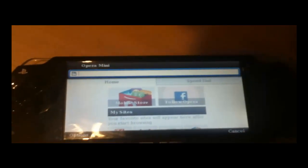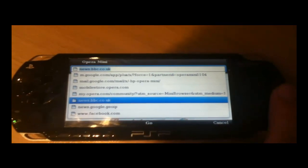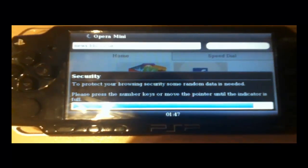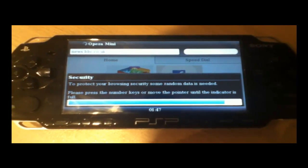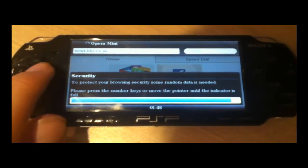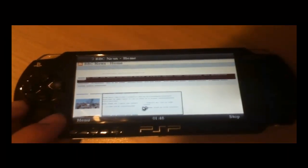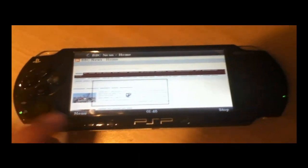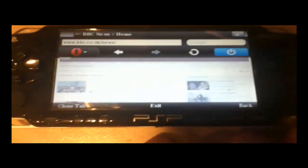It looks quite nice. Make sure everything works. When the page first loads, use the arrow keys to make the bar go across to the end and it will load your page. Everything seems to be working — I am on the BBC homepage. Now exit this program by going to menu. Use the analog stick and go over to quit, then press circle. When asked if you are sure, say yes by pressing select.